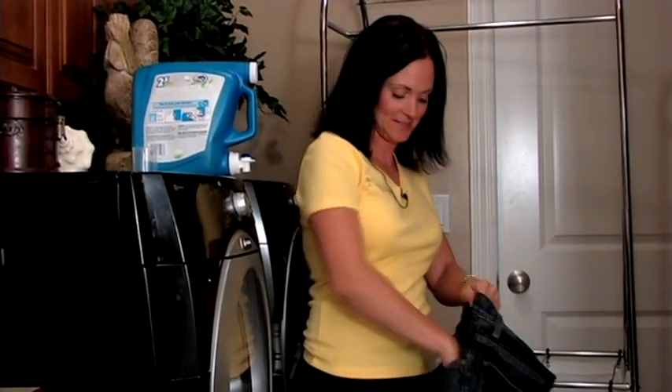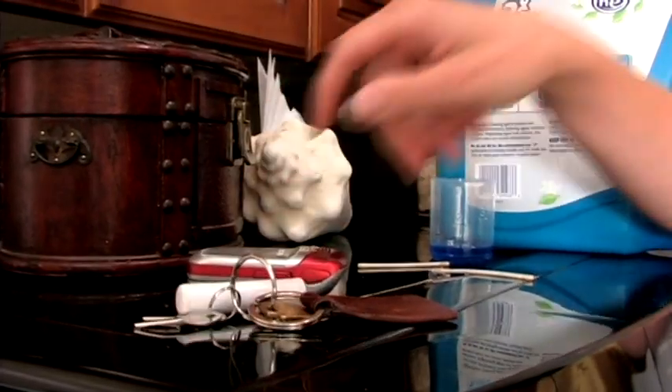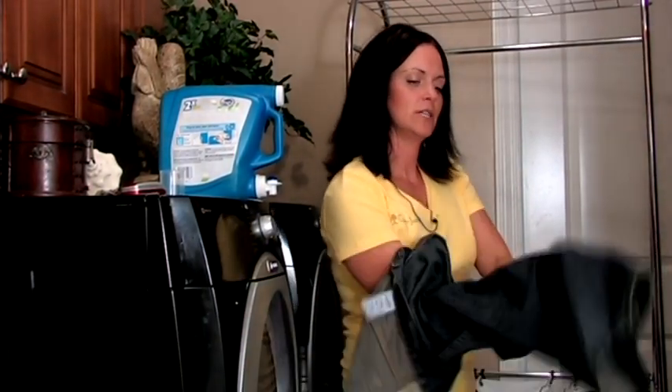Sucker sticks, cell phones, peas and chapstick of course. So it's very important to always check your pockets. Turn your jeans inside out.